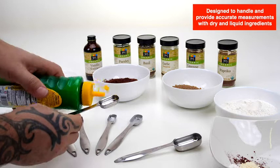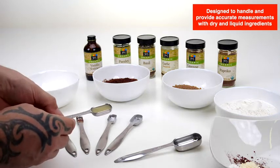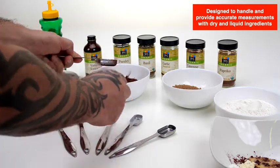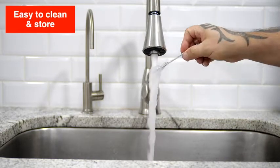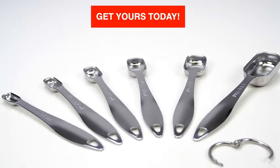They have accurately engraved measurement markings in both US and metric measurements. Easy to clean and store. A simple tool that does its job perfectly.